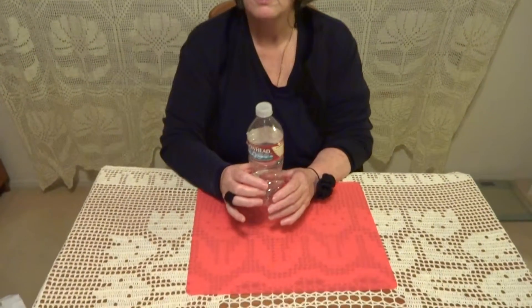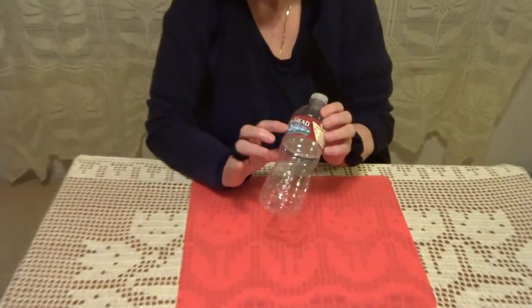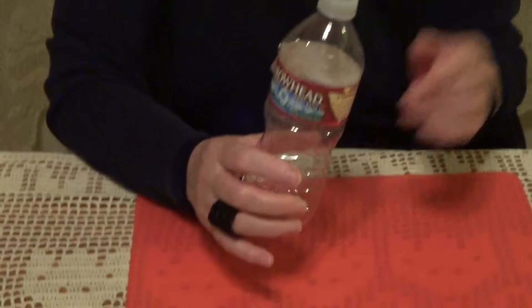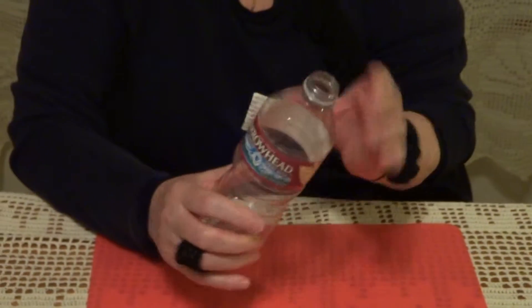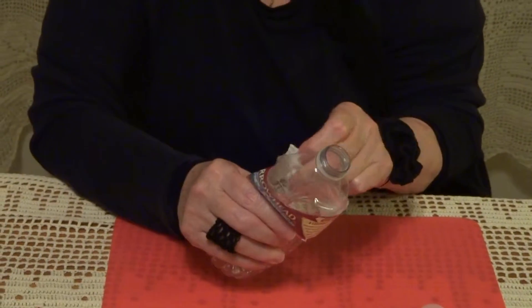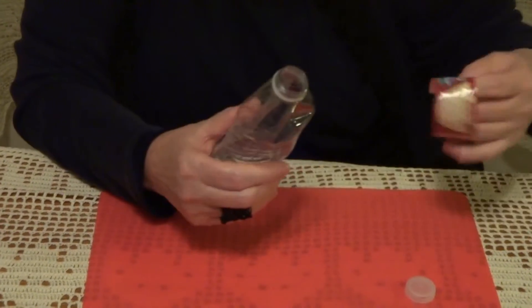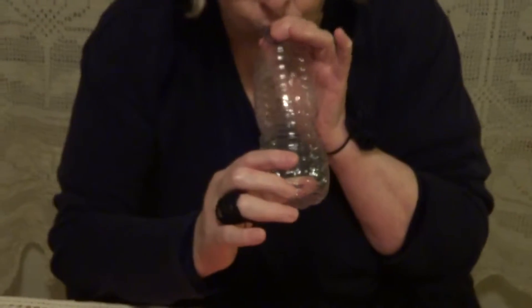We are going to use the advertisement chain from a water bottle. After you finish the water, let the bottle dry, open it, and take the advertisement off. If it's difficult, you can crumble the water bottle to move out the paper. And if you like to recycle, you can blow inside so the bottle returns to the same shape.